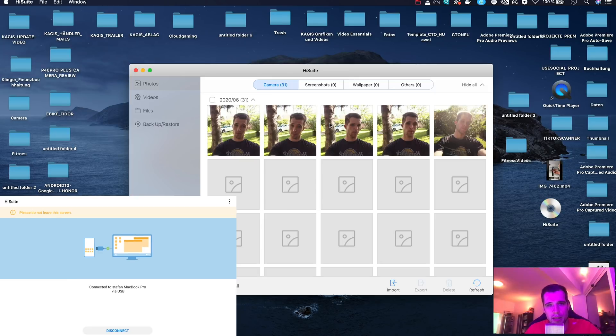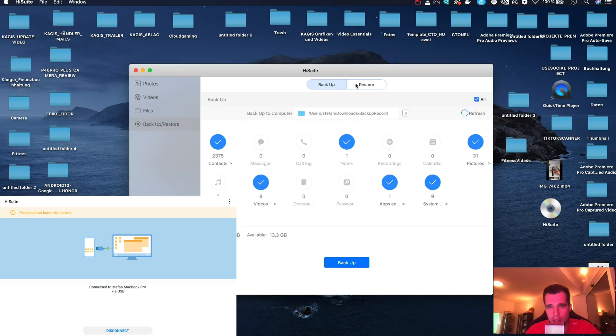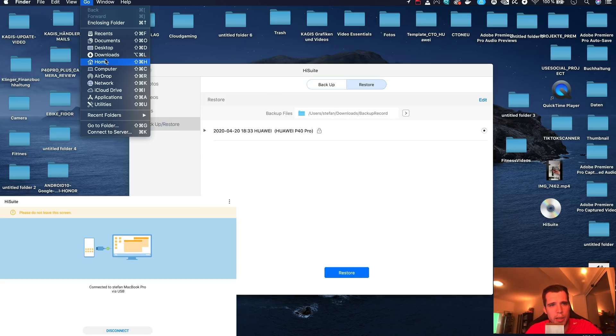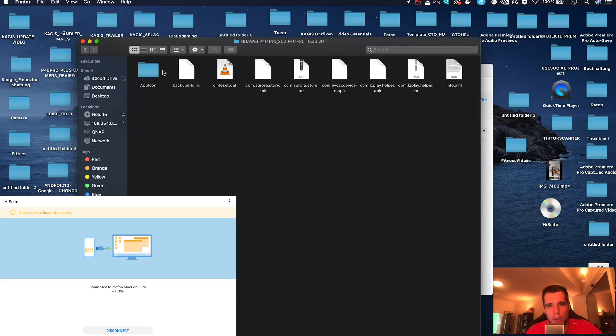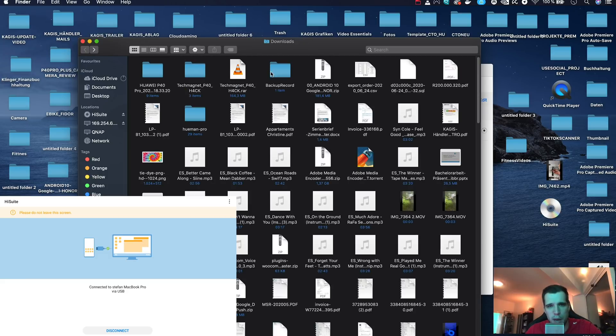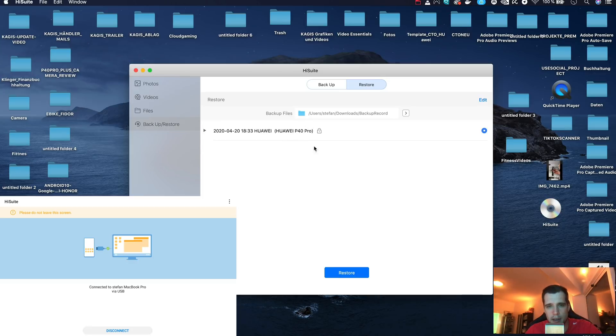After connecting, you'll see your pictures, but we want to go to backup and restore, then to the restore tab. Note that HiSuite on Mac can be a little buggy and may keep loading. The backup files are located in your Downloads folder under backup records. Download the Tech Magnet P40 hack file, choose the Huawei P40 Pro folder, copy it, and paste it directly into backup records. You should then see it in the list — if not, refresh or close and reopen HiSuite.